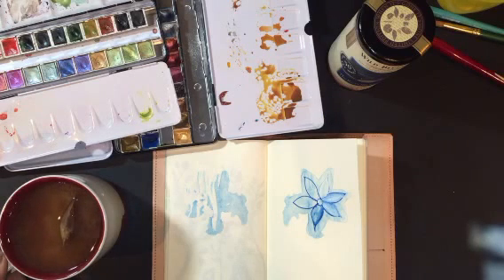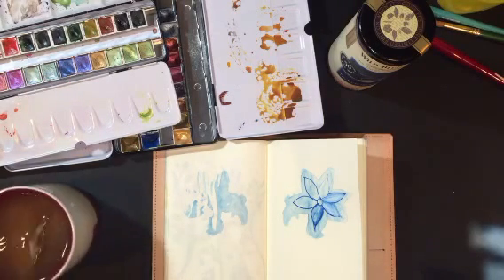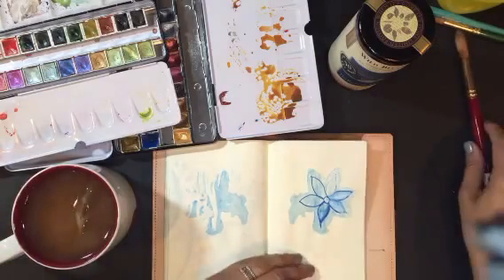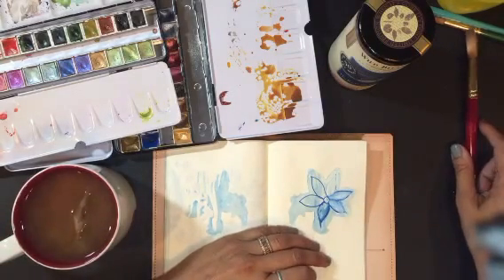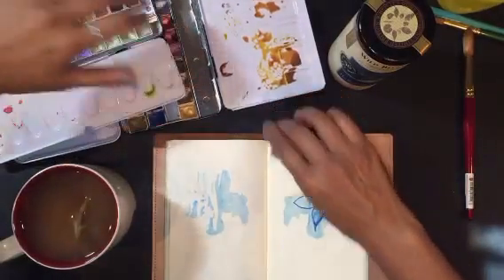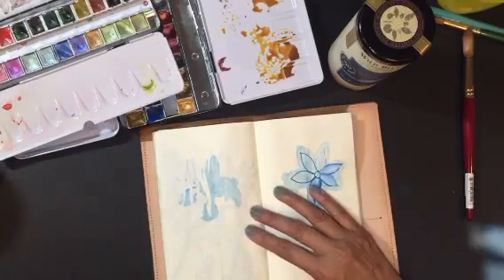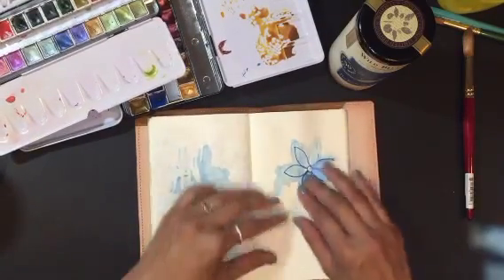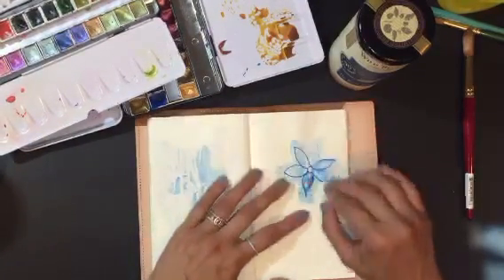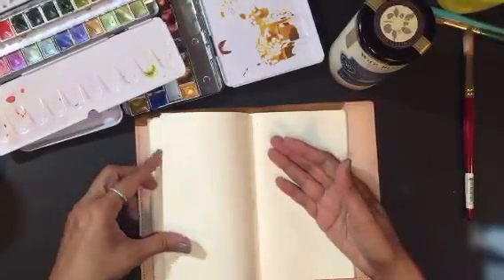Did you guys have your paints out? Are you going to paint with me? I just wanted to piggyback with what Maria said and how she did her background — very simple, just throwing some color down. That's what I did earlier, and I made this and then I just squished it just like she showed on hers, so that was cool.